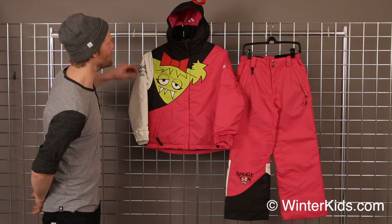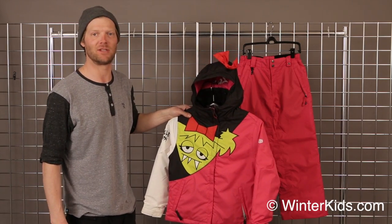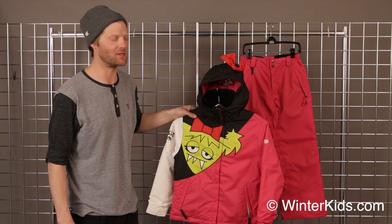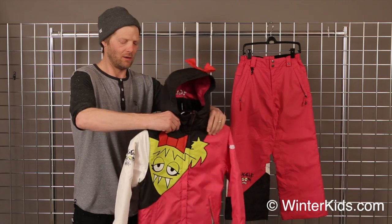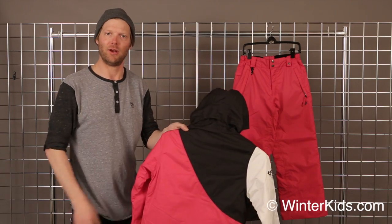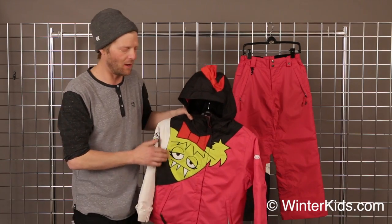The girl's Sister Snaggle jacket is an update to the ever famous Snaggle Tooth jacket that we have in the boys line. Sister Snaggle is going to offer a nice little jacket for the little girl in your family who is excited about the Snaggle Tooth character as well.